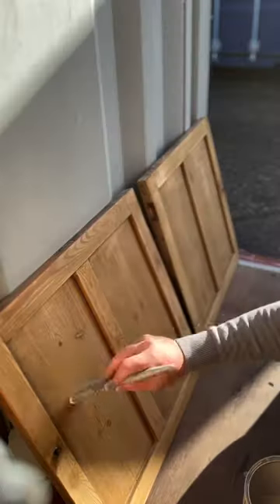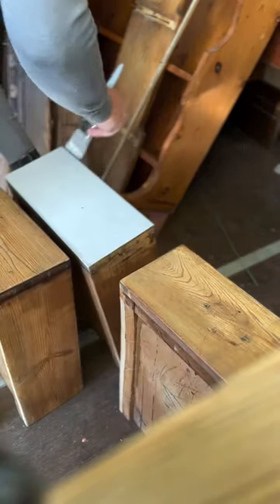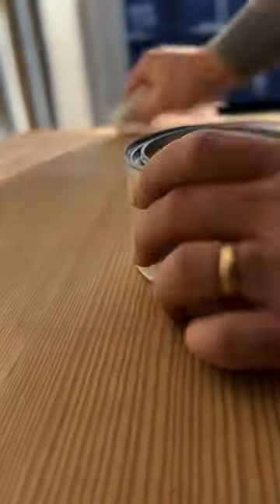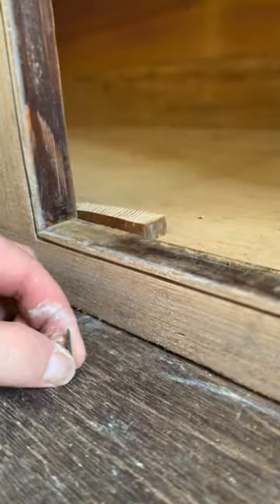Off came the doors and drawers ready for painting. In came the white wax to finish it off. Used a couple of the offcuts just to make sure the doors couldn't invert.